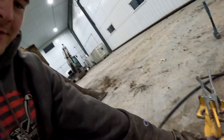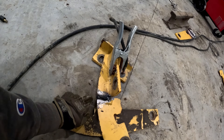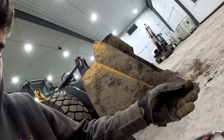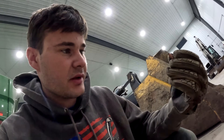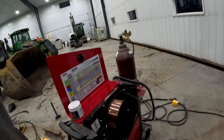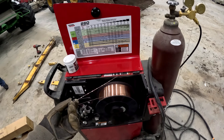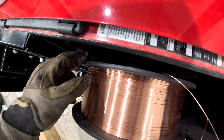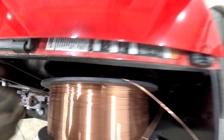I went to go start welding this, got the tacks put on, and then the wire quit coming out. I thought my tip had got plugged up, but I took it off and the tip is fine. So I came over to the welder and discovered the wire is tangling up behind there. What a mess I've got to figure out.